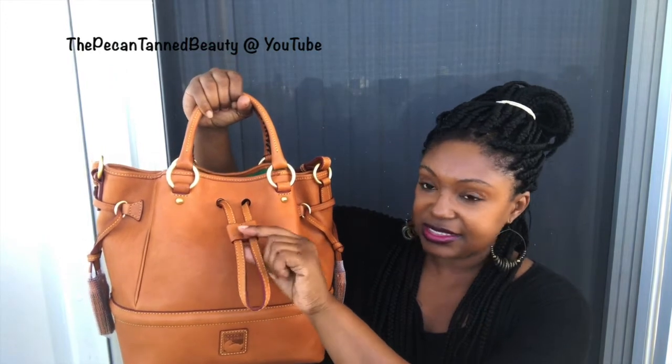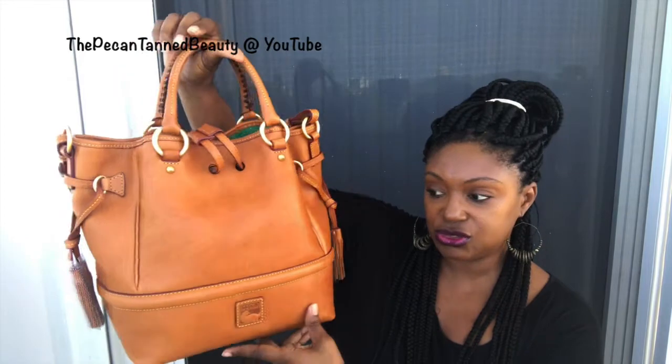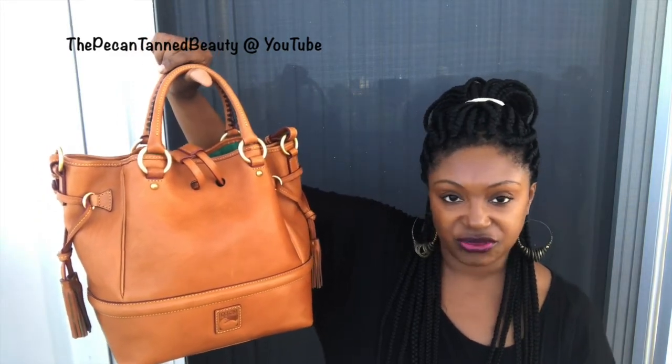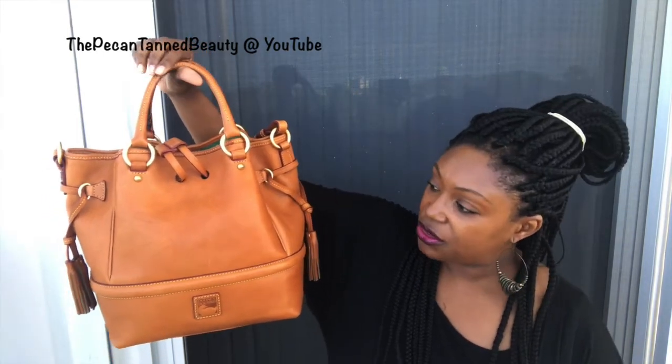With this bag, I tuck in this little piece here and remove the tassel covers so the tassels get some spray as well. I give the rain and stain repellent a quick shake, and make sure you are in a well-ventilated area — don't do this inside. I normally do mine outside. Then I hold the can about eight to ten inches away and spray a very light coat.